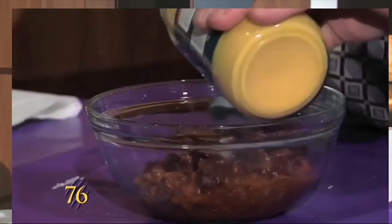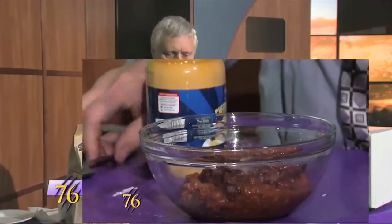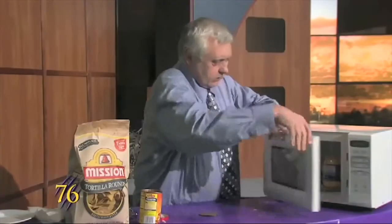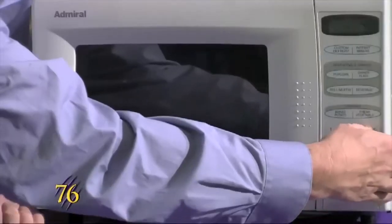We start with a can of chili, and we pop these both in the microwave. We set the microwave for four minutes.